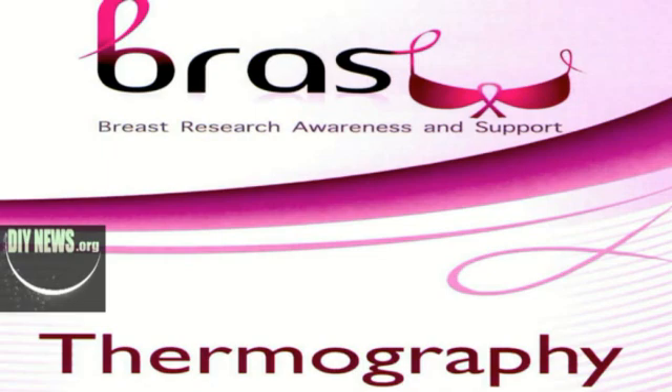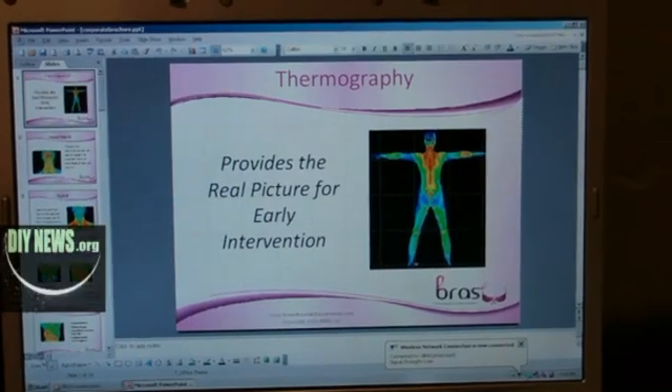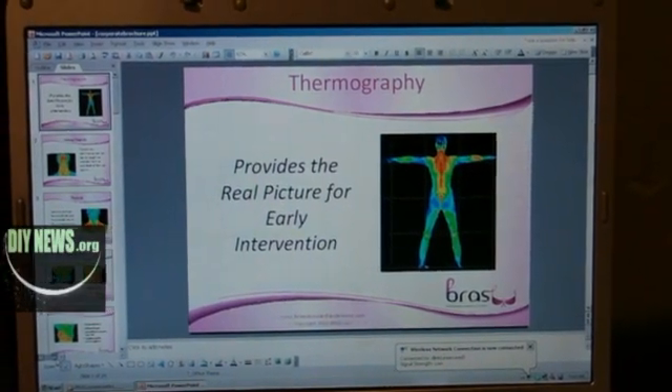I'm John O'Hara, DIYnews.org. There's a high-tech, non-invasive breast cancer screening method you should know about. It's called thermography, and it can be a helpful tool in the early detection of breast cancer.